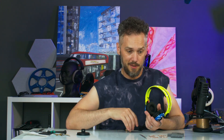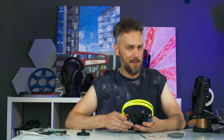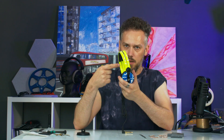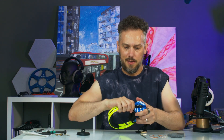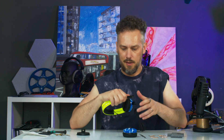So enough preamble — here's how you fit the new v2 HD25 mass loading and damping kit from Custom Cans. We'll start off by removing the ear cups from the headphones. You'll need to remove the wire from the top — slide the driver down to the bottom and pull it off.